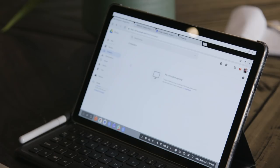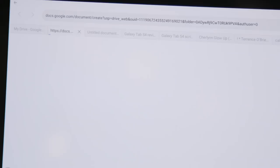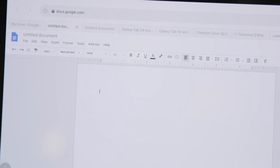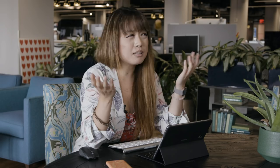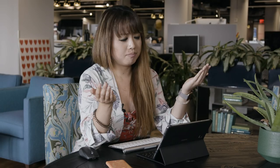Many things behave weirdly in DeX mode. For example, in Chrome, when you open a new Google Doc from Google Drive, you get an error message that says 'oops.' But over in Samsung's own browser, when you do the same thing, it opens a new tab like it should. In some other instances, like opening Google Calendar in your browser, Chrome is actually better suited. Also, security certificates can't be installed or verified, and Slack desktop notifications sometimes just don't show up at all.